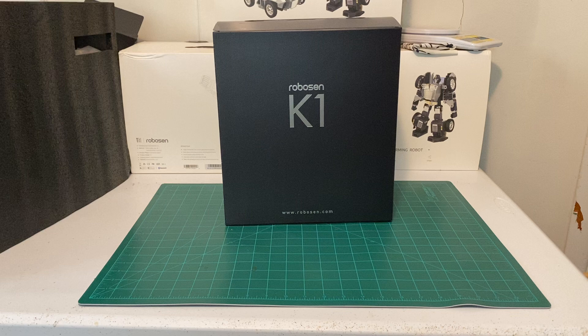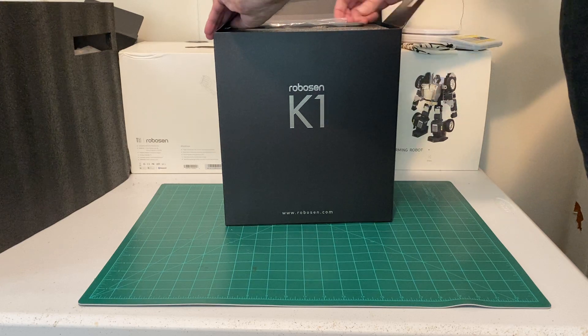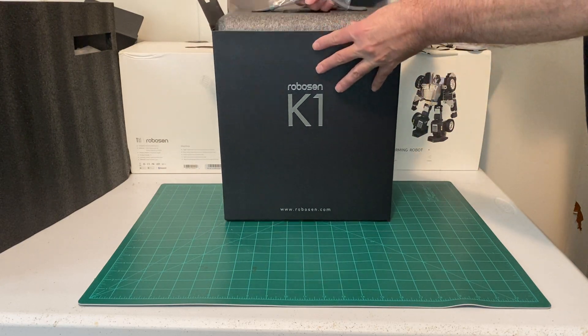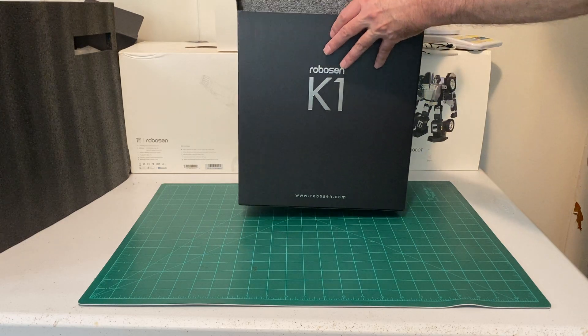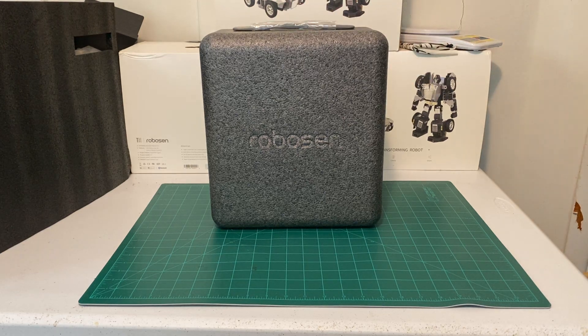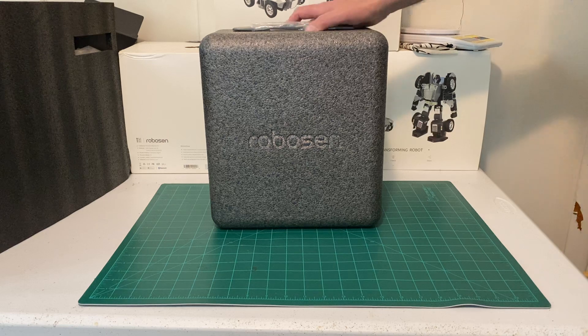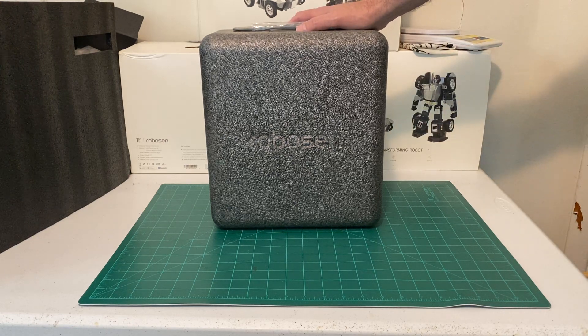Let me open it up — this is the cool part. This is basically a nice styrofoam container. For somebody who has competed with humanoid robots before and has traveled with humanoid robots on airplanes and cars and stuff, traveling with a humanoid robot can be difficult at times.